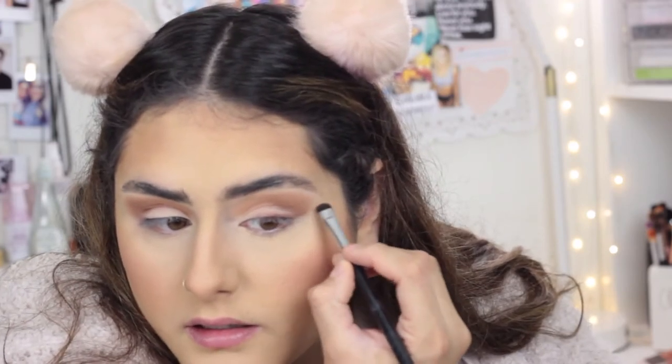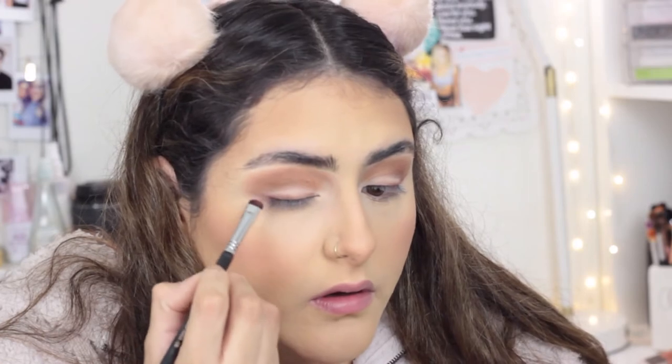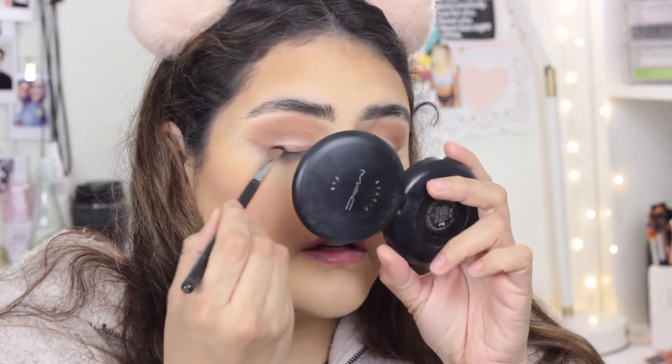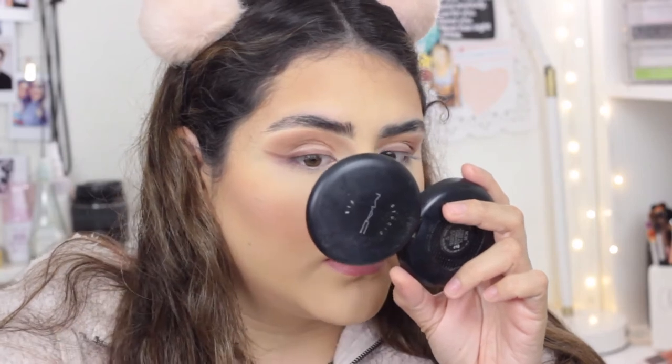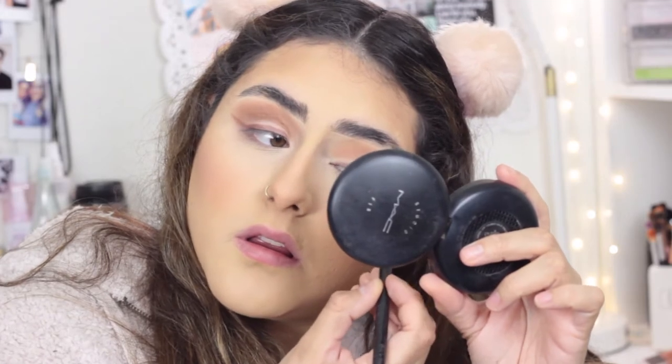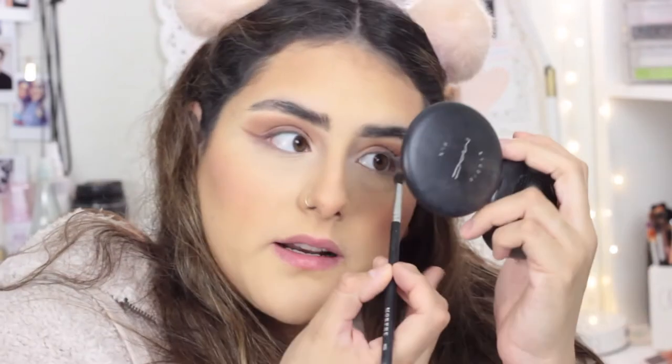I'm creating kind of a wing at the end. I'm going to take a little bit of the shade Hot Cocoa and put that on my outer corner with that same brush. For my lower lash line, I'm going to go in with Bare Necessity.